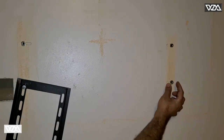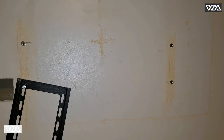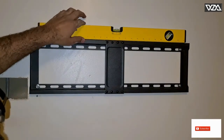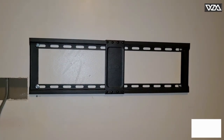The stud size is about an inch and a half — the width of the stud is about an inch and a half. Here is the final product: the bracket has been installed nice and straight. All we need to do is connect the socket back and install the TV on top. Thanks for watching.